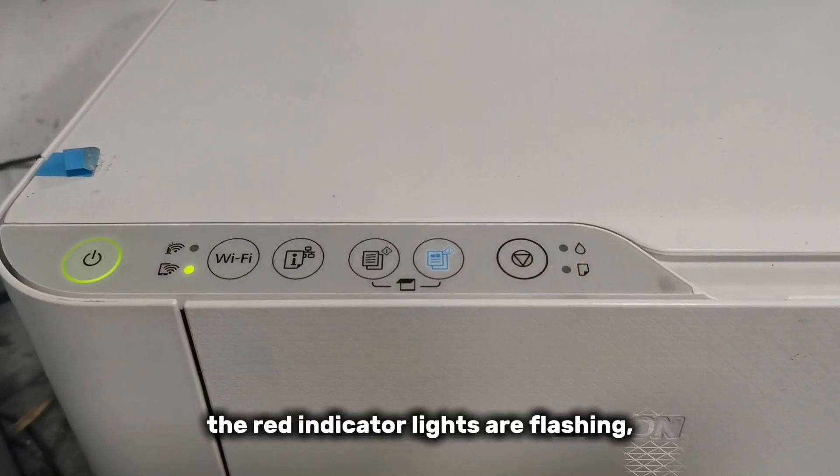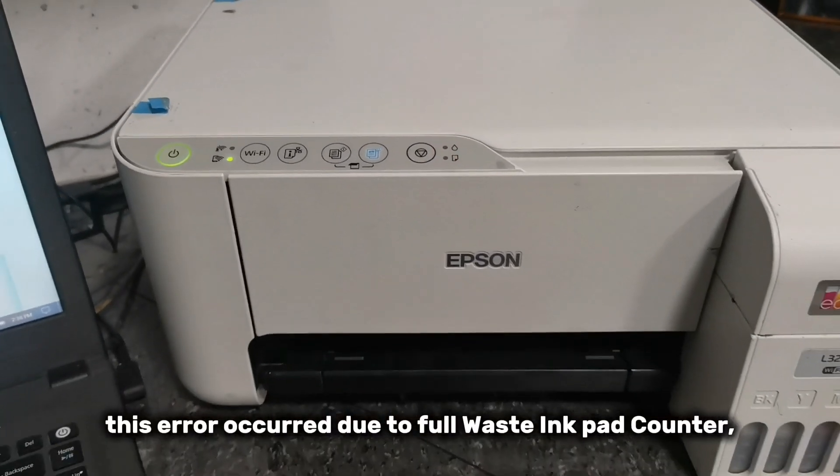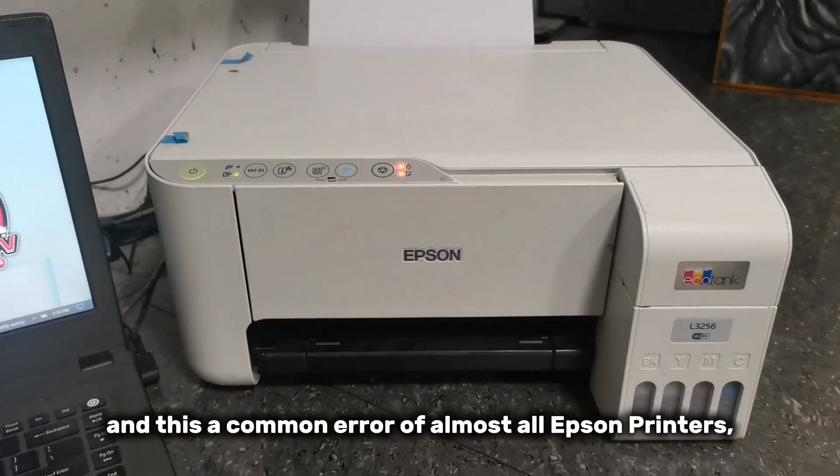The red indicator lights are flashing. This error occurred due to a full waste ink pad counter, and this is a common error of almost all Epson printers.